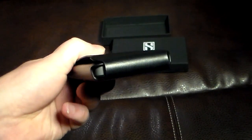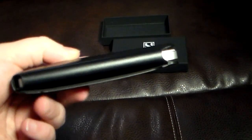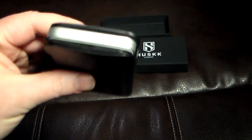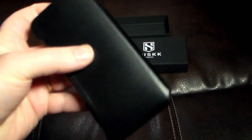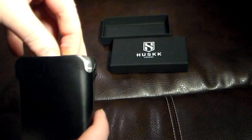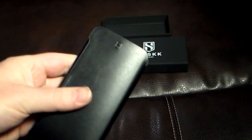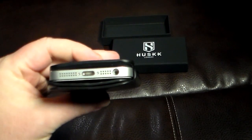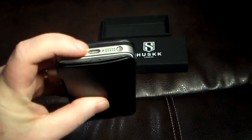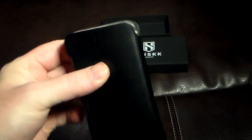As you can see here, the ports — you can't get to the ports. So if you want to charge this or use headphones, obviously you're going to have to not have it in the case. Or you can put it in upside down, which is always an option, especially if you just want to charge it in the case or listen to music with the headphones. Just plop it in upside down and you can charge — your speakers are facing up and you can plug in your headphone jack.